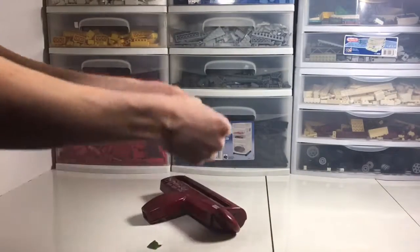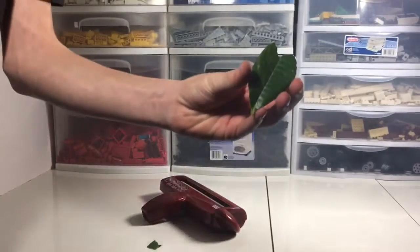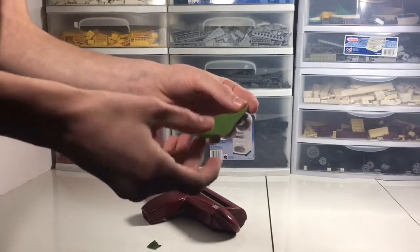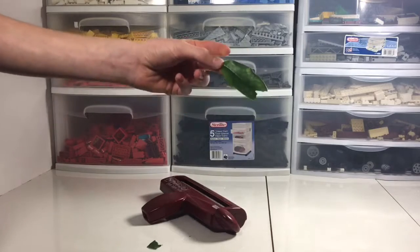Oh, it ripped. Does it smooth out? Not really. So I'd say that looks like a successfulish crimp. Is it kind of un-crimping itself? Because it's green. Should we say a so-so? Yeah, we're gonna go semi-crimped.